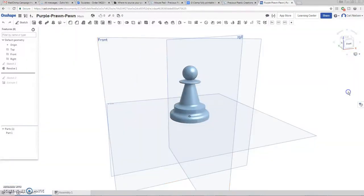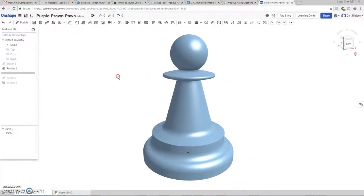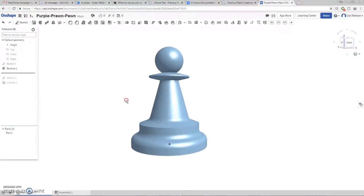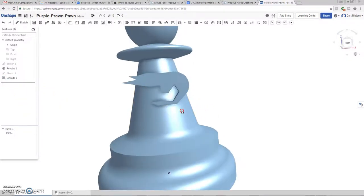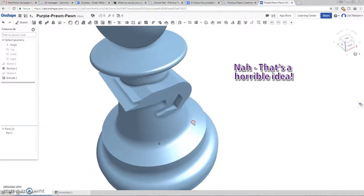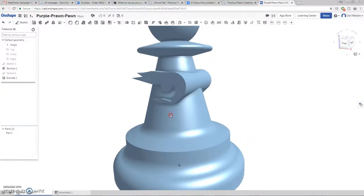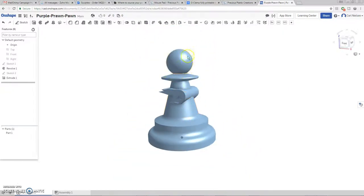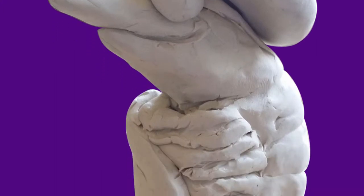Just look at it — shaded with edges — that's sort of what a basic pawn looks like, my version of one. How am I going to prawnify it? One idea is to have a sort of prawn-shaped extrusion on the pawn, like a badge. Or what I'd really like is to have this area be kind of like the hat of the prawn.